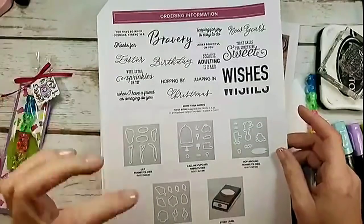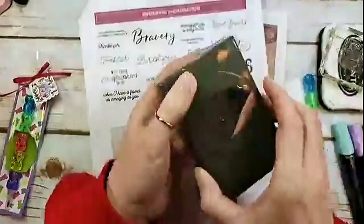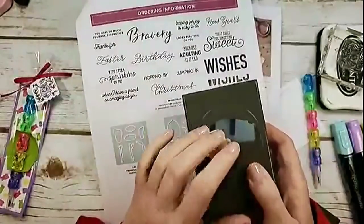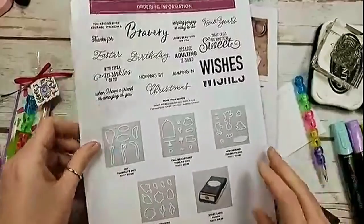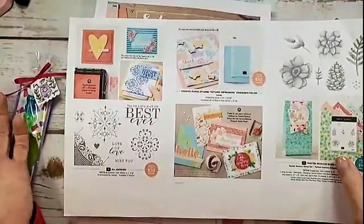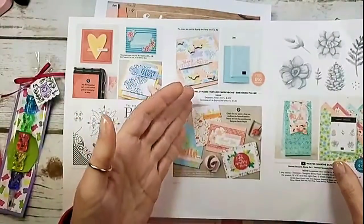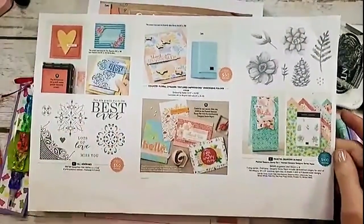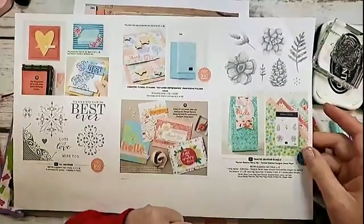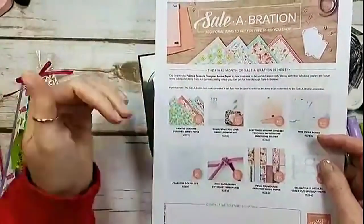The Story Label Punch is probably my favorite of the new celebration coordination items — we're going to use that today. It's an $18 punch and the $18 goes towards free celebration redemption, counting towards your $50. On February 15th, Stampin' Up added three new redemptions: the All Adorned stamp set, the Country Floral Dynamic Textured Impression Embossing Folder, and the Painted Seasons Bundle as a level two redemption. You asked and Stampin' Up listened.